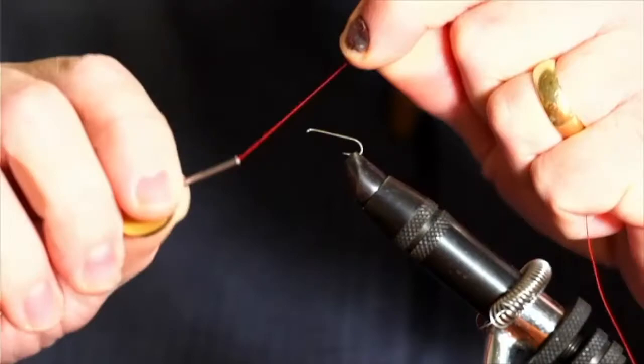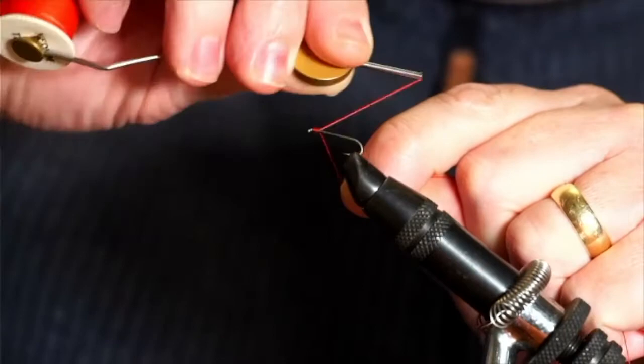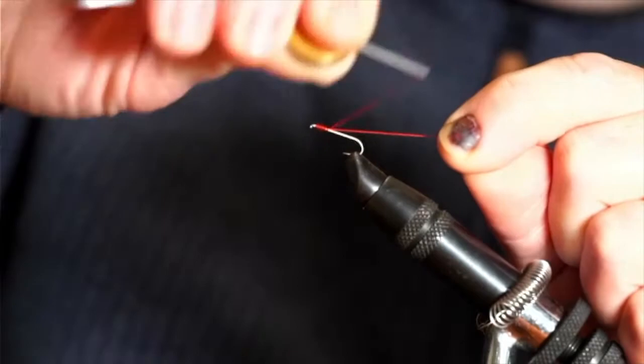We've got a size 10 hook here. Any long-shank hook will do — from about an 8 up to probably a 12 would be alright. You could go bigger if you wanted to as well. I'm just going to catch the thread on here and wind back to just above the barb of the hook.